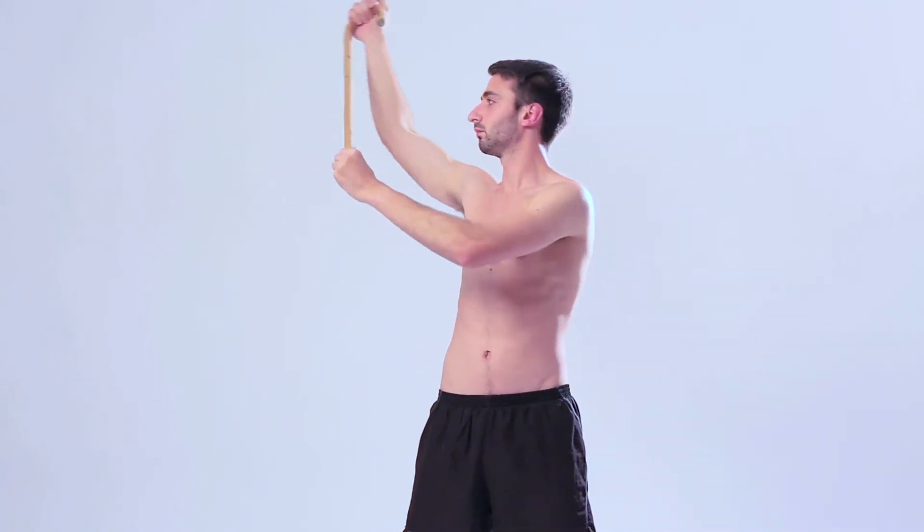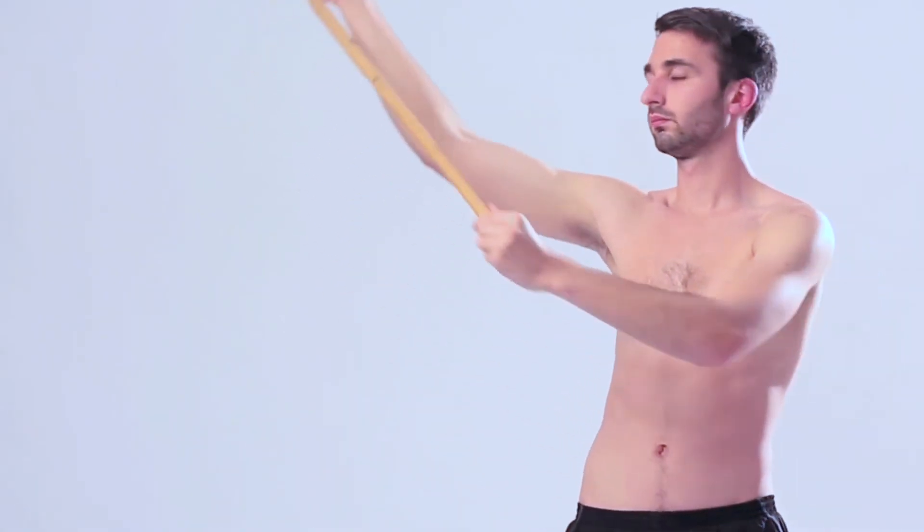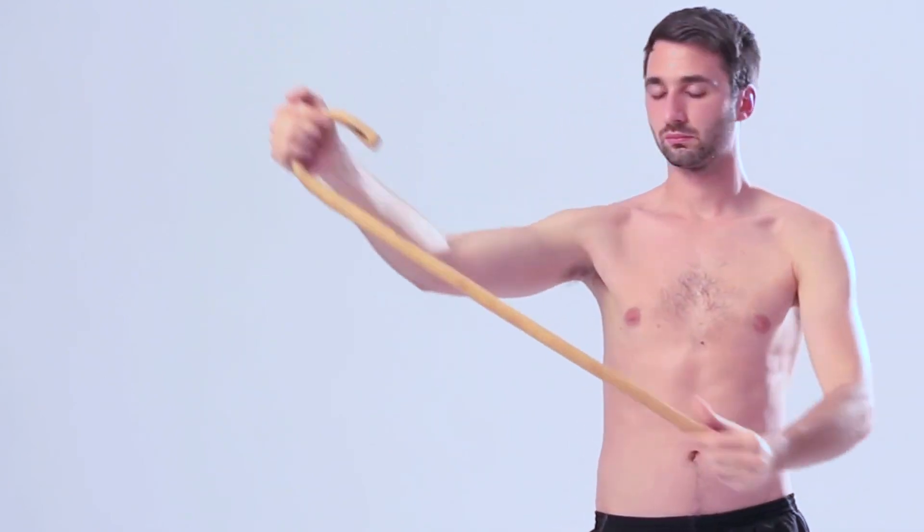With your unaffected hand, push the stick, moving the affected arm away from the body, out to the side. Use the stick to apply gentle pressure at the end of the movement. Return to starting position.